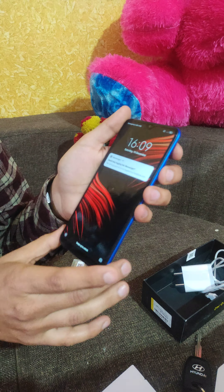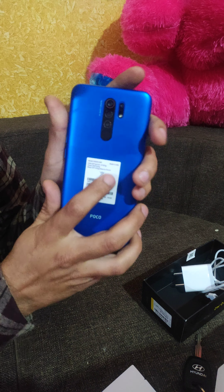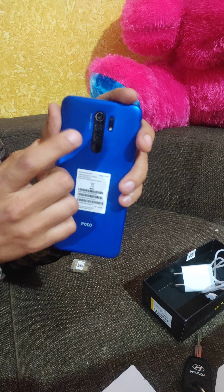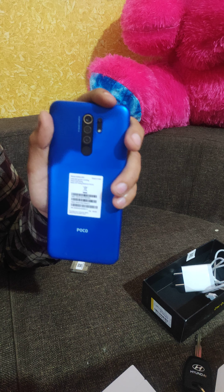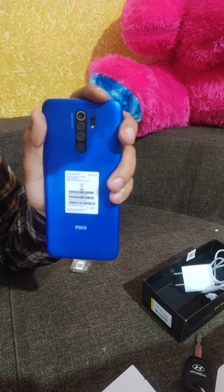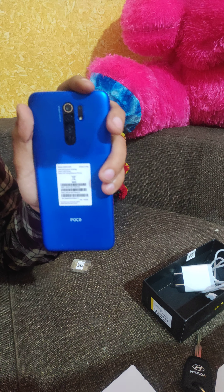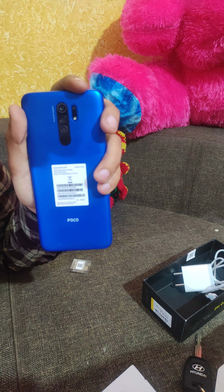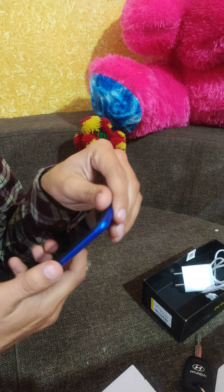The battery is 5000mAh. The phone has a 13MP AI quad camera setup. The primary camera is 13MP, with an 8MP ultra-wide angle camera, a 5MP macro camera, and a 2MP depth lens camera. There is also a selfie camera on the front.